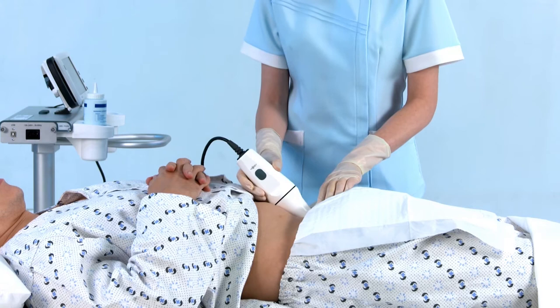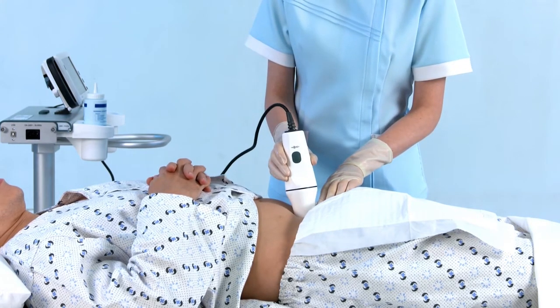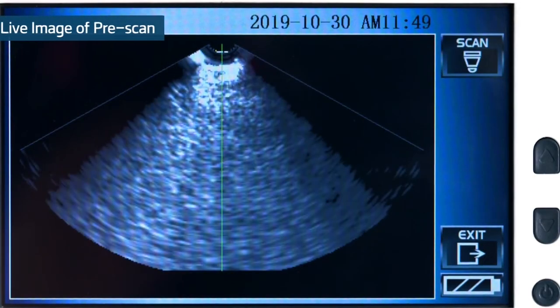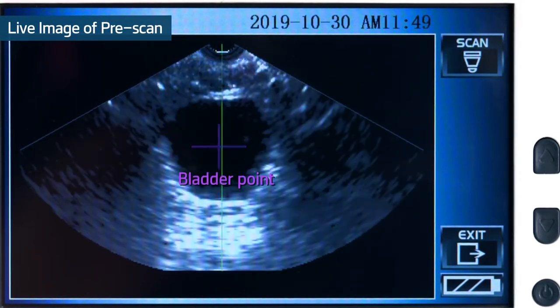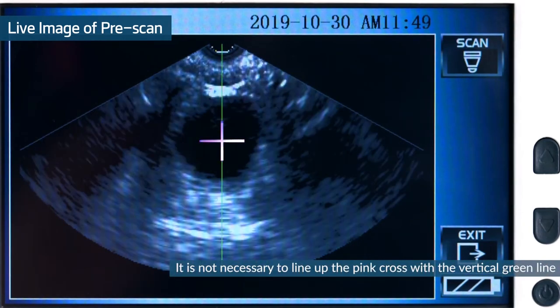Please make sure the probe should be lifted only up to 90 degrees from the abdomen. During the pre-scan, the bladder point and green line will help to get an accurate measurement. Once you have the probe in the optimal position, press the scan button again.